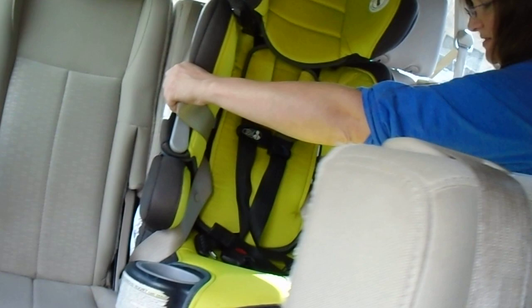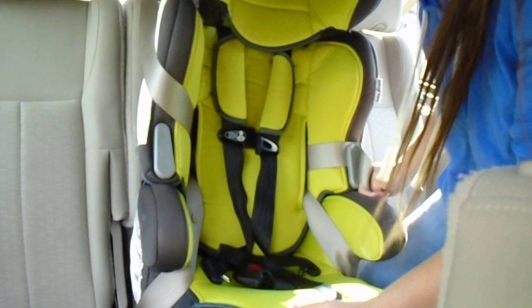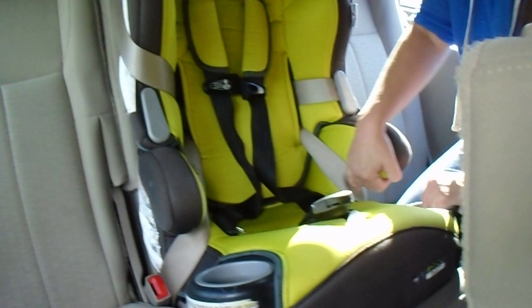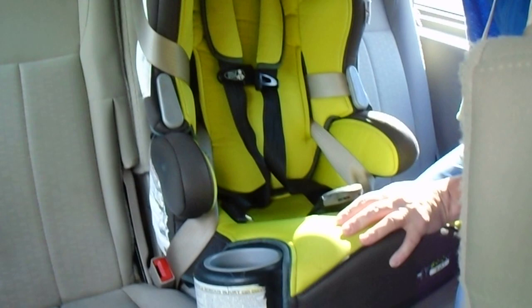Now that I've got it buckled I can start letting go. I'm going to push down on the seat while I pull up on the shoulder belt, then feed the shoulder belt back through and into the retractor. My seat does not move more than one inch side to side or front to back. I would put the top tether in the back, attach it, and pull it taut. And this is installed.